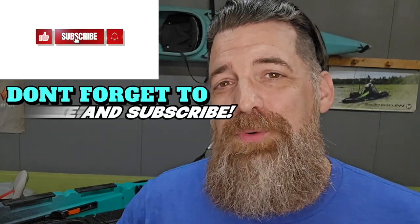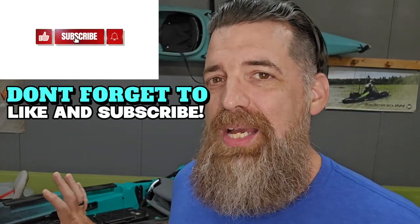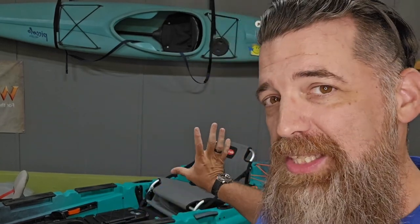Hey everybody, welcome back to the channel. Really excited today. I've got the Old Town Big Water 132 — a kayak that a lot of you have been asking and emailing me about. I took it out on the water. We're going to give an overview of this, show you from bow to stern the features and benefits. Stay tuned to the end and we'll go over the pros and cons and maybe some different kayaks you should be looking at within that same price point, just to make sure this is the right kayak for you.